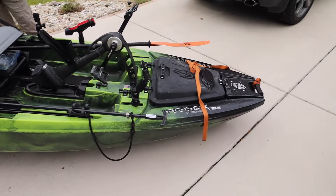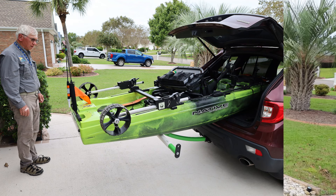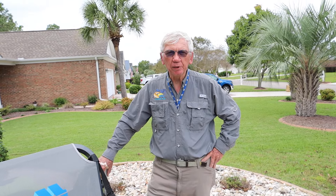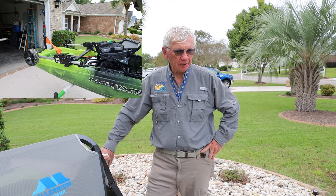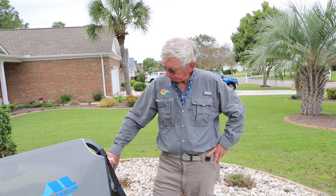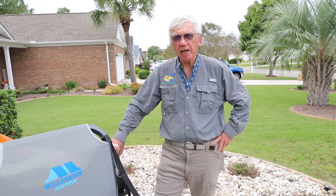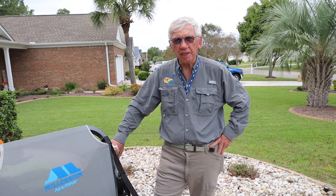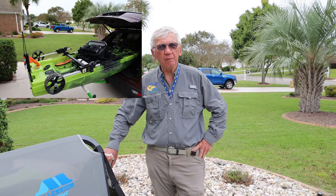I probably had four or five kayaks. Ended up, as I've gotten older and a little bit punier, looking for a lighter, shorter kayak that would work in the marshes. And I found the kayak of my dreams. Basically it was a Native Wilderness Titan, and at that point it was a 10. But the 10 bounced me around a bit, so I got the 10.5.